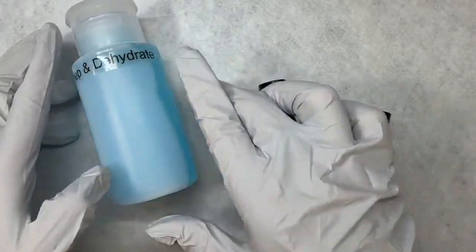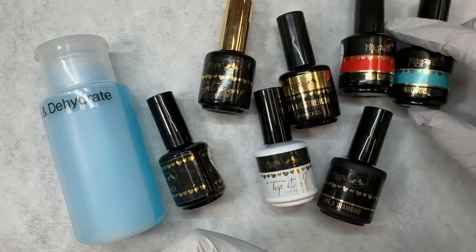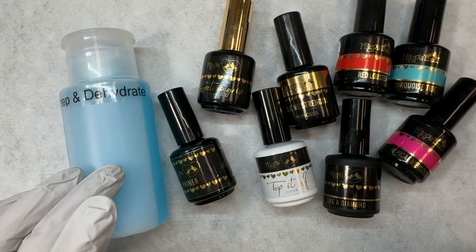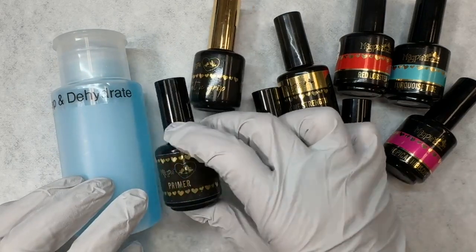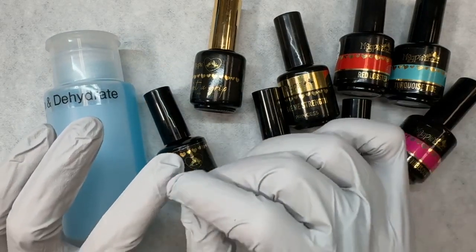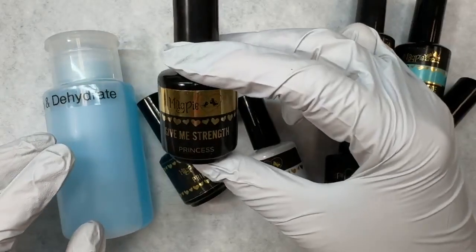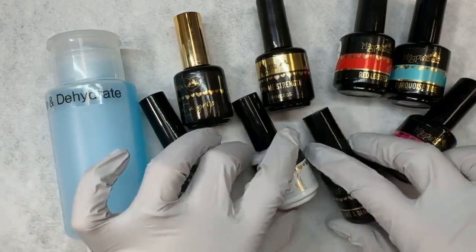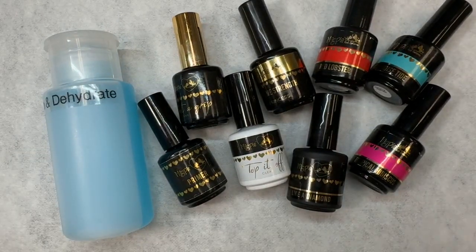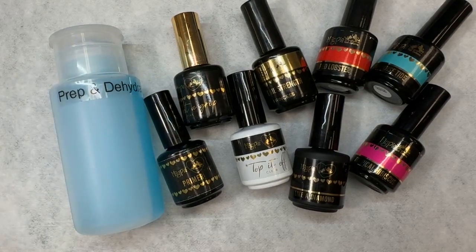So just a quick recap: all of these products are available at magpiebeautyusa.com. First we start with our Prep and Dehydrate after a proper prep of the nail plate. Then you can go in with primer — not required, but if your client requires a little bit more help with adhesion, apply a very small amount and let it fully dry. Then go in with your base coat — in this case Get a Grip. You can use a structure layer if you choose, which is Give Me Strength. Go in with your favorite gel colors and then finish it off with your top coats. Thank you so much everyone for joining us. If you ever have any questions regarding Magpie products, please feel free to contact us — we're always happy to help. Have a good one, bye!